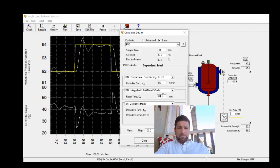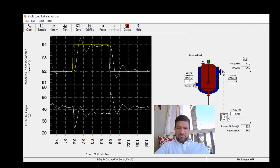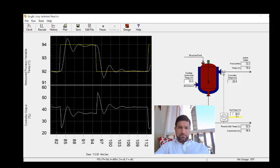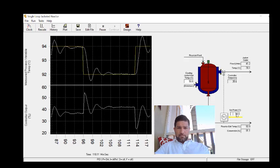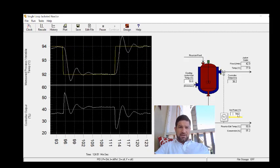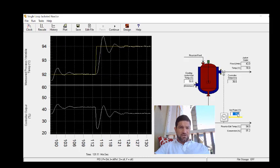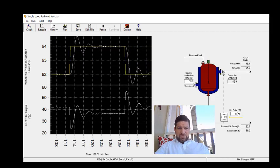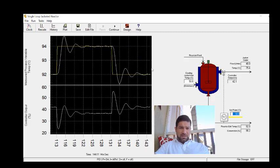I'll drop the integral time down to about 3 and see how this looks. Stepping up to 94, the decay ratio looks a little bit below a quarter and oscillations are occurring around the set point. Stepping back down, we again see oscillations around the set point, and the decay ratio looks to be about a quarter. This looks like really nice control, so I'm going to stop here — the controller is tuned using the field tuning method.